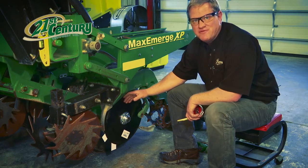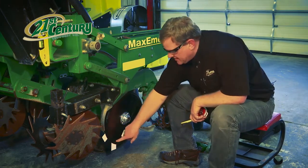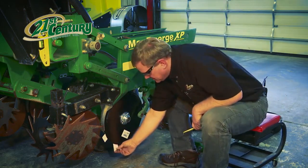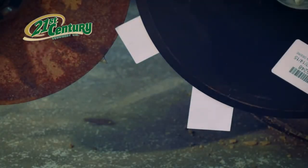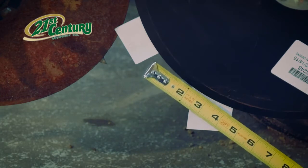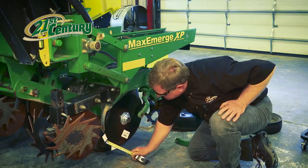Now that we've replaced the true V discs and set the shim packs to get the correct contact point between the two discs, we take a couple of business cards and slide them into the touch points. Take a tape measure and measure the distance between where the two cards touch. Our goal is to be somewhere between an inch and three quarters and two and a half inches. As you can see here, we're really close to two and a quarter inches.